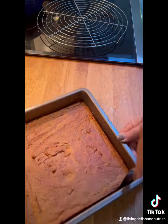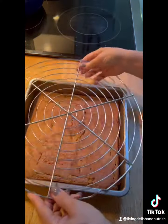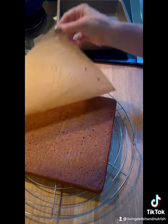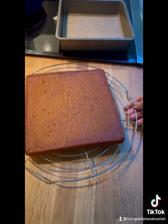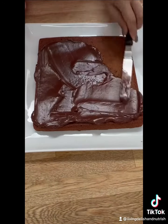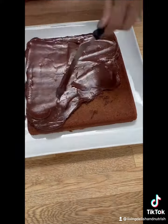Once they're cooled, remove them from the pan so the bottom becomes the top. Using the bottom gives you a nice flat surface for decorating with ganache.